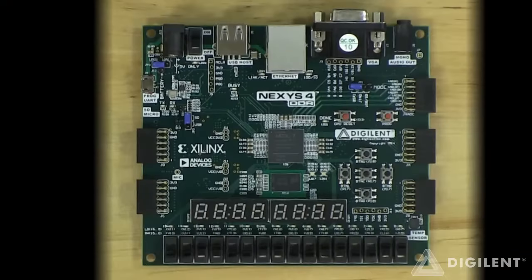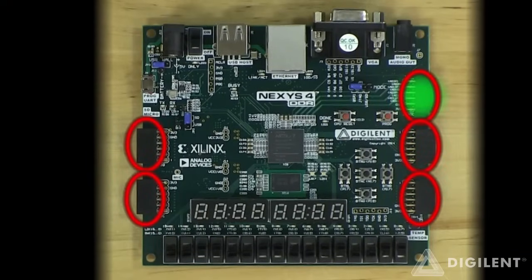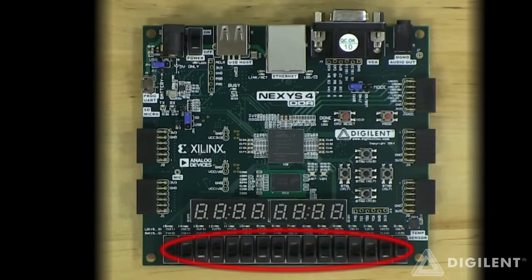The rest of the features on the Nexus 4 DDR are identical to those on the Nexus 4, so I'm going to speed through listing them off. They include 5 PMODs with 1 configured to accept analog inputs, 16 slide switches, 16 LEDs, 6 push buttons, an 8-digit 7-segment display, 2 PWM-controlled RGB LEDs, I2C temperature sensor, and microphone with PDM interface.